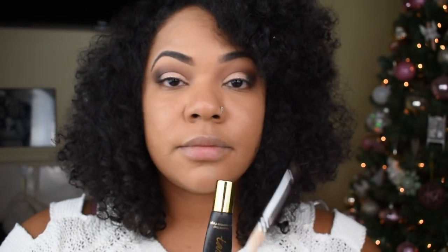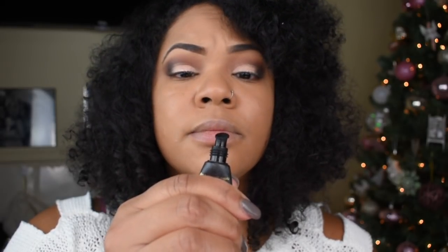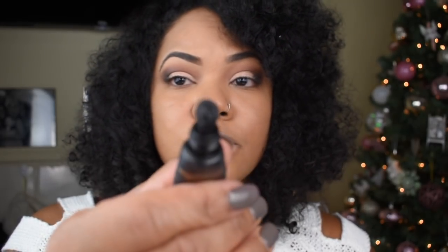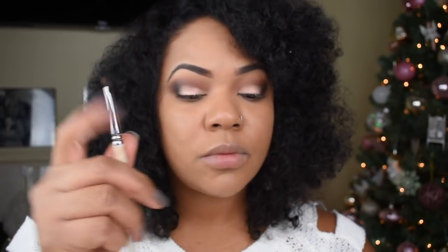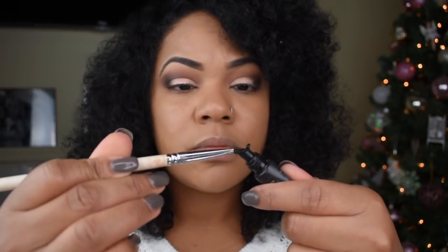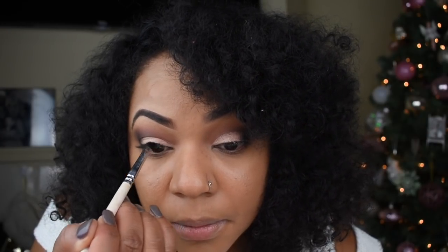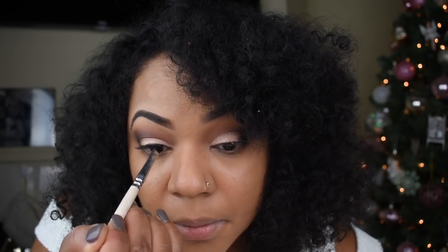Next I'm going in with my wing liner — I'm using the Tarte Clay Paint Liner and I love it. I'm using an angle brush. You squeeze out just the right amount of product so you're not wasting anything, and I love the way it glides and stays on the eye. At some point I think I'm going to do a tutorial on how to do a wing liner because I think it's so important.